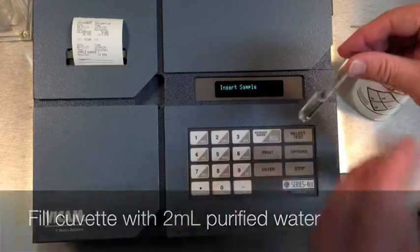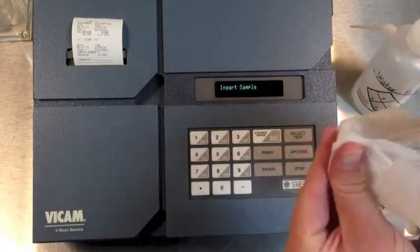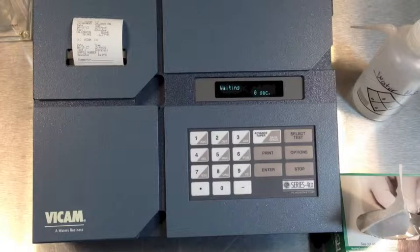Next, we will test our purified water fluorescence. Put 2 milliliters of purified water in a clean cuvette. Insert into the machine and then confirm the result is zero.